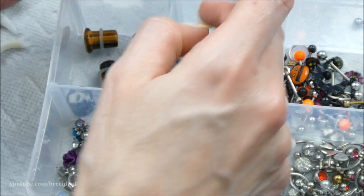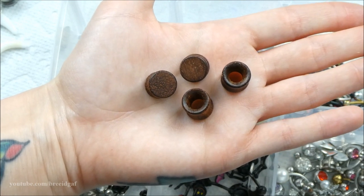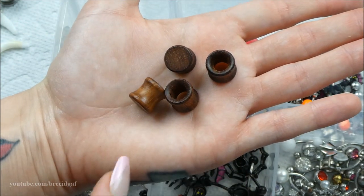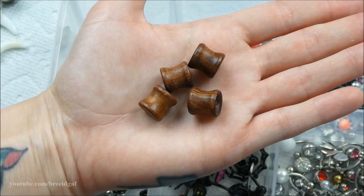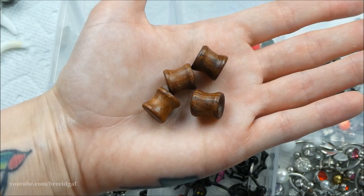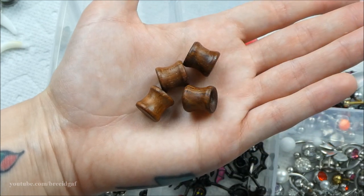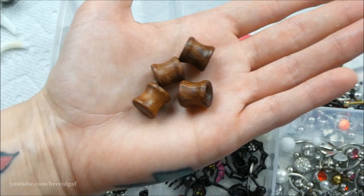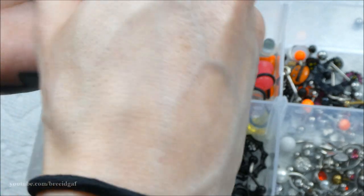These double flared wood plugs are really pretty but I've only been able to get them in once and never again. I've tried everything people suggested — massaging, putting them in in the shower, sizing down — but I just cannot get them to fit. As much as I love these, I'm parting with them.